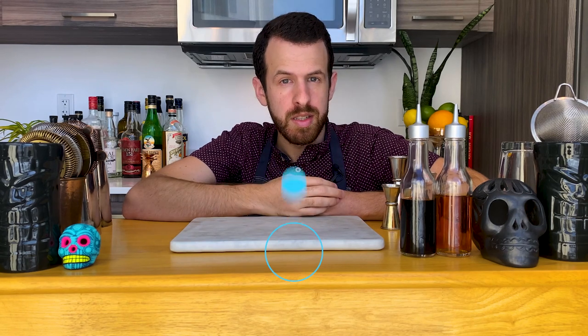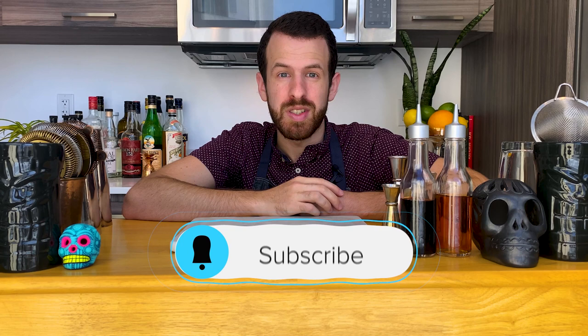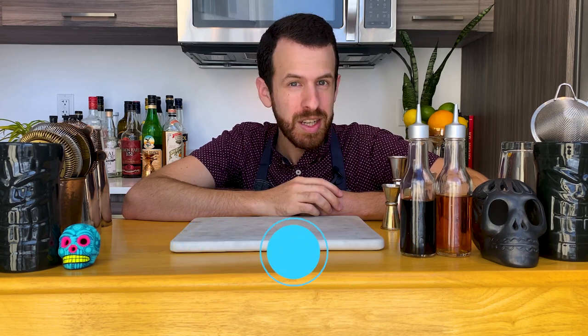Try different things and find out what your preferred version of this drink is — a spirit you don't usually like might actually take you by surprise. If you enjoyed this video, a positive rating would be appreciated. Share it with friends, don't forget to subscribe and hit the bell icon to be among the first to see the next video. Cheers!